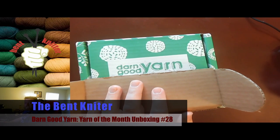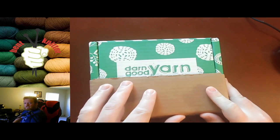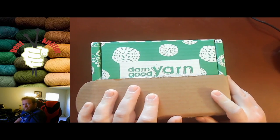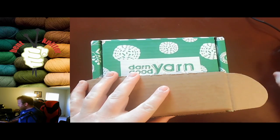Hi everyone, welcome back. This is the Bent Knitter. So this week we're going to be going into another unboxing for Darn Good Yarn. Let's just jump right into it and see what we got this month. As always, I'm excited to see what we got.